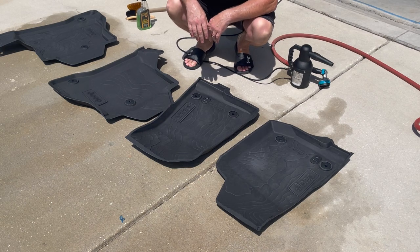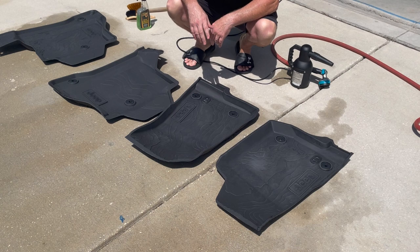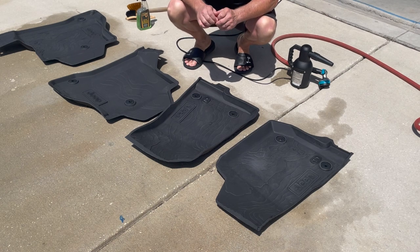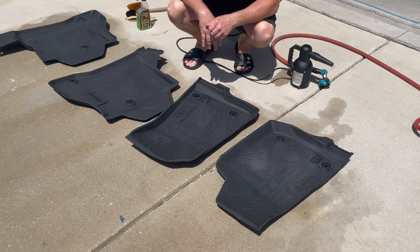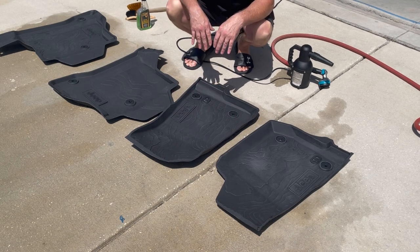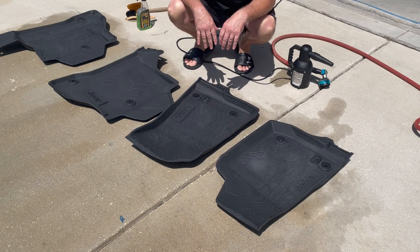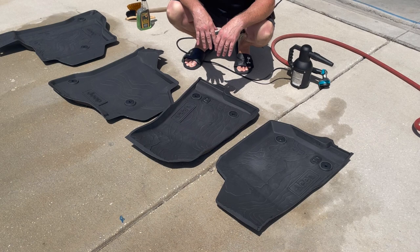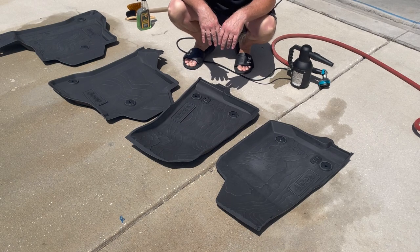I've got the mats probably 95% dry. Before you apply the Gummy Fix, though, you want to make sure that they're 100% dry. So I'm going to leave these sit here in the sun for a few minutes, and once they are 100% dry I'll come back and show you how to apply the Gummy Fix. Stand by — I'll be back in a few minutes.